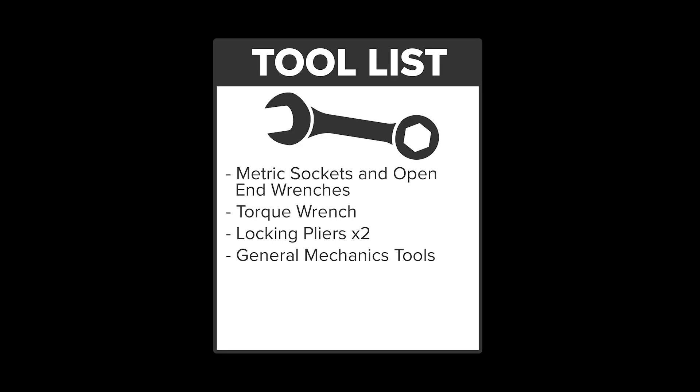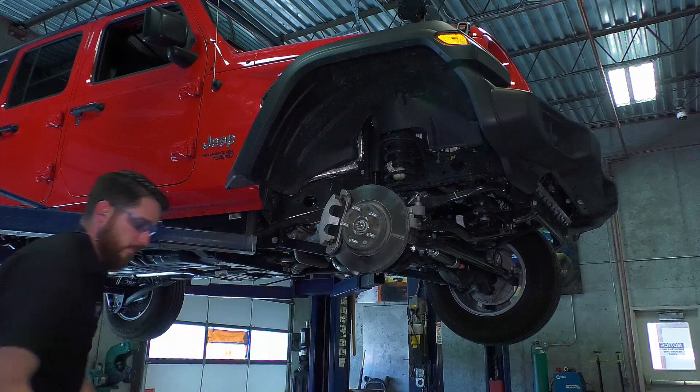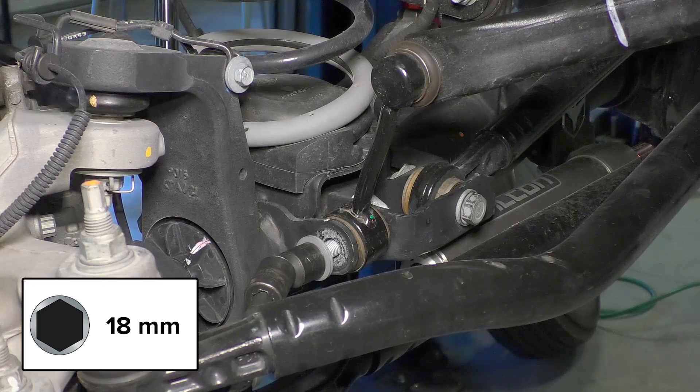We will show the installation on the passenger or right side of the vehicle, but both sides can be done at the same time. Raise the vehicle in the air and remove the wheels and tires. Remove the front sway bar links.